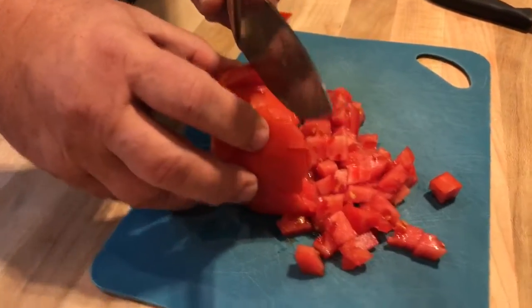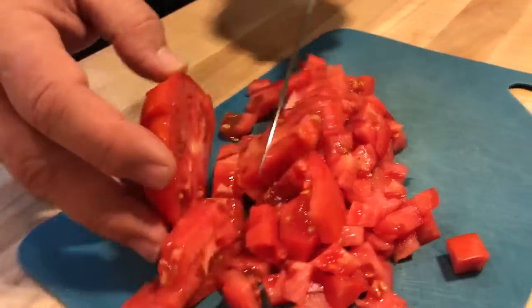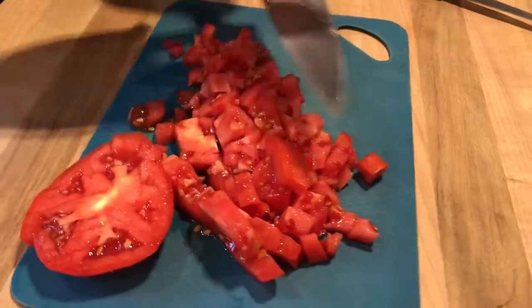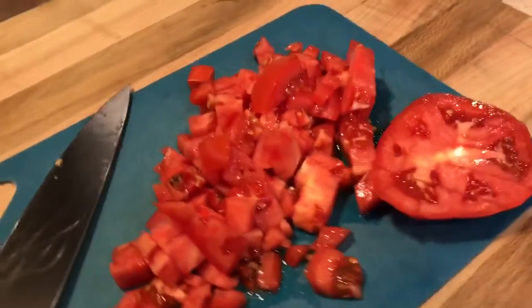I don't want to be cut. Look at that — it's beautiful. That is like a beautiful dice. Well, thank you, Chef Fred. You are quite welcome. This is how you correctly dice a tomato really quick.